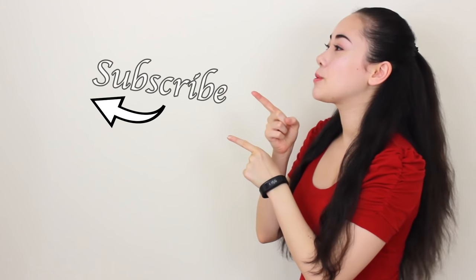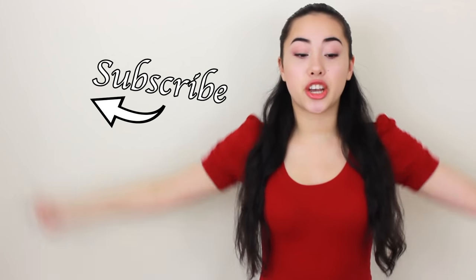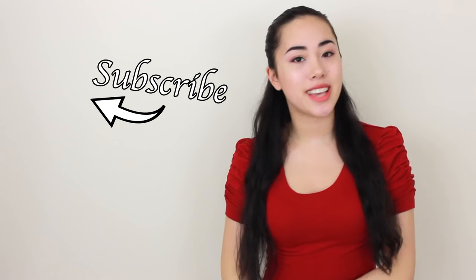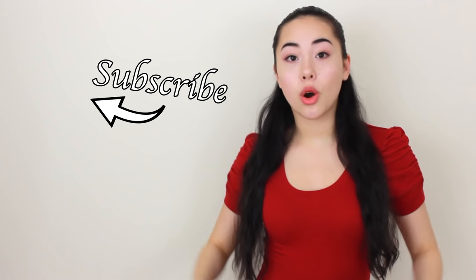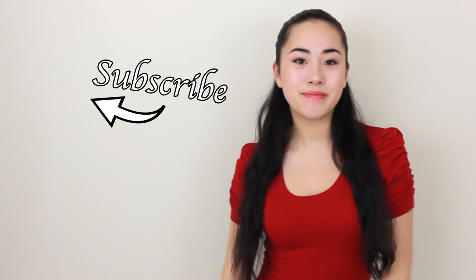Alright guys, I hope you love your detox waters and if you do, it would mean a lot if you hit that subscribe button and gave this video a thumbs up. Also be sure to check out these cool videos down here for more fitness and weight loss tips and tricks. Don't forget to leave me a comment down below letting me know what your favorite fruit is, and I will see you at the next video. Bye!